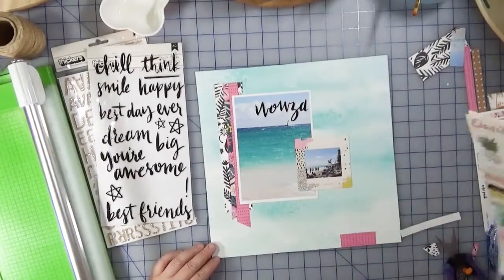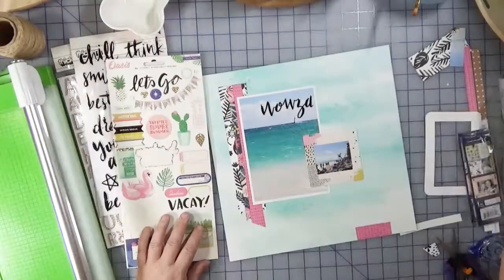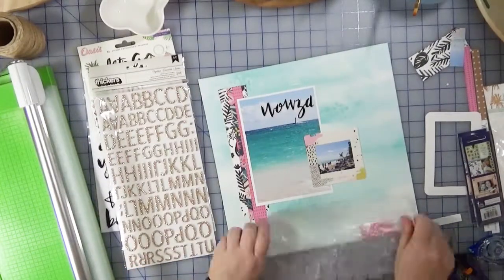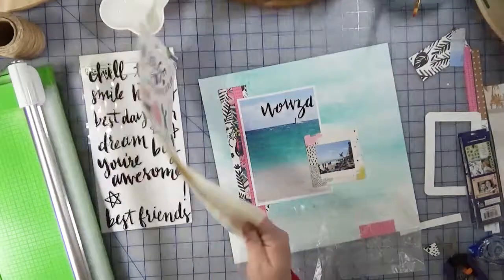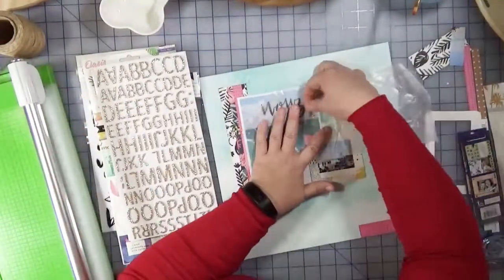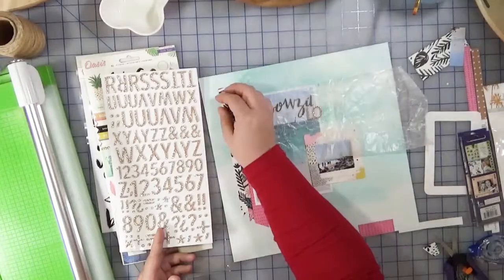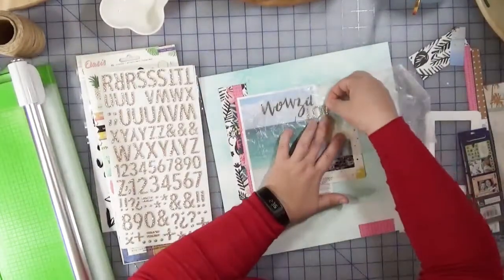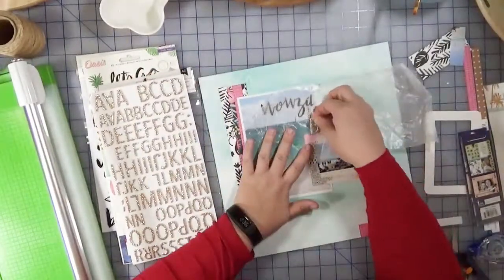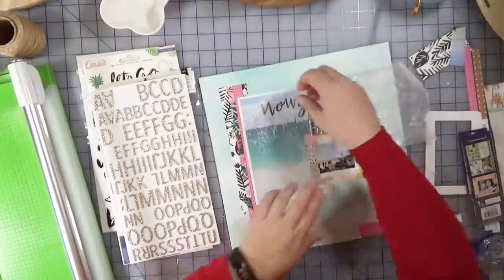I'm following pretty much to the sketch by adding the little cluster that's going to be down at the bottom. I'm not sure what I'm going to add there yet, so I'm kind of trying to figure out what exactly I'm going to do. I thought the title of this would be 'Wowza, Love the Beach' — I know it's very witty and intelligent and innovative, but it is what it is. That's what got attached to the page and I'm just going to nestle that there in the little notch between the two photos.